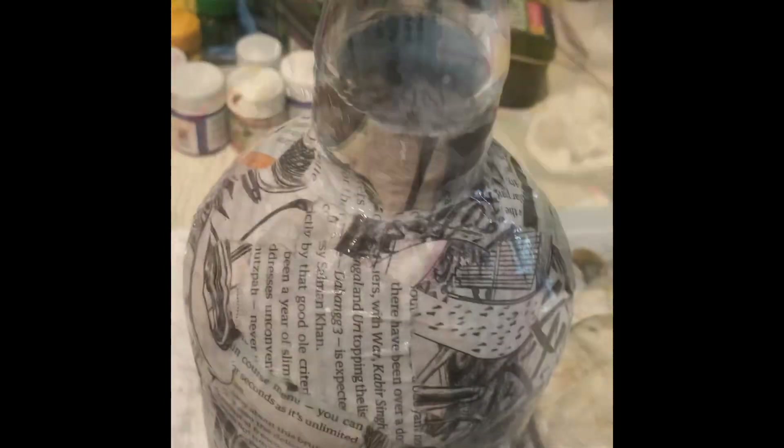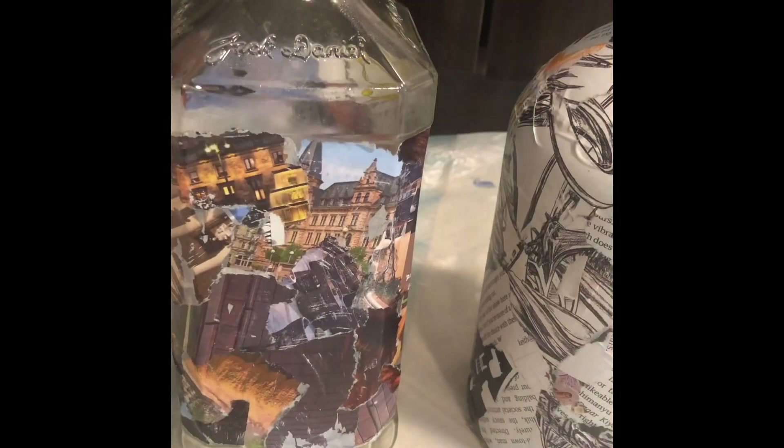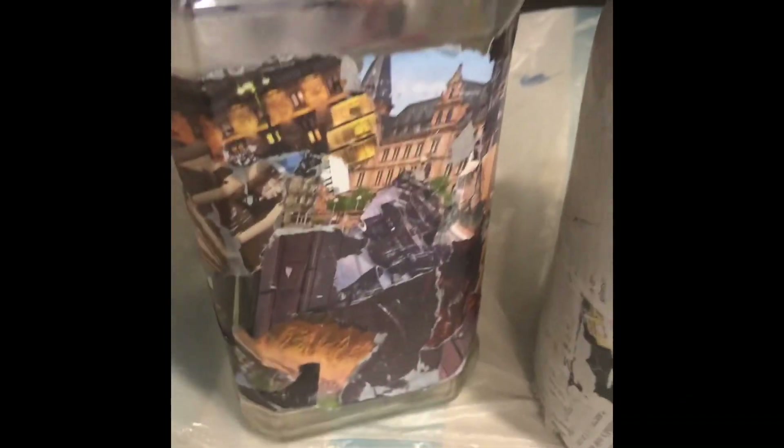The next step is to create the marble effect. For this, you can use nail polish remover, acetone (which is also used to clean paint varnish and brushes), or paint thinner. I used two types of paper — one with a colored background and one with a black and white background.